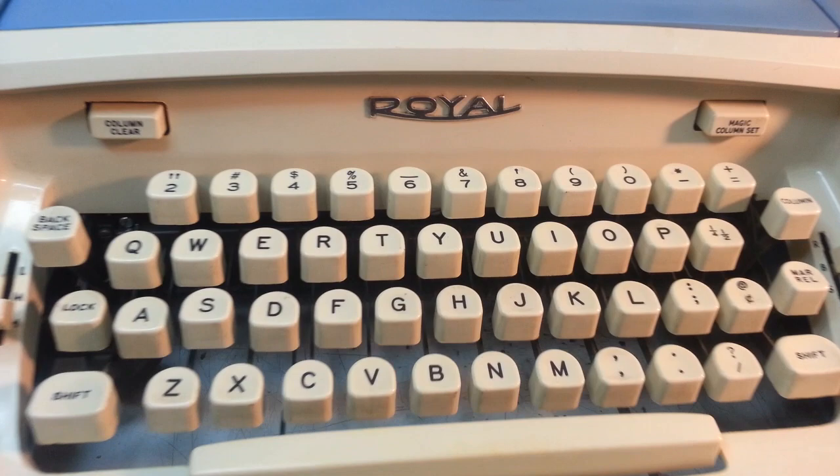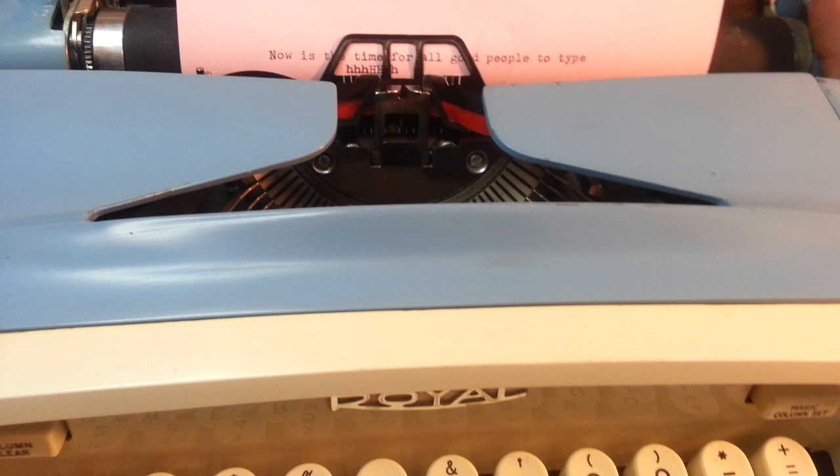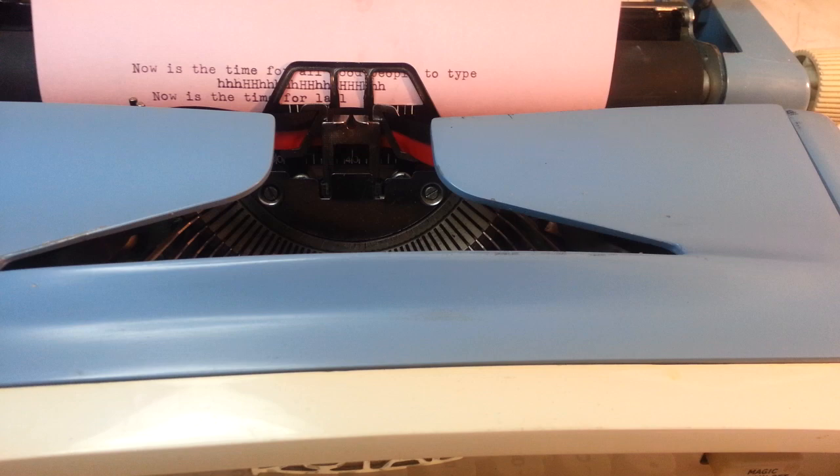Dwayne here, PhoenixTypewriter.com. Got a Royal — I think this is a Safari or a Custom 3 or something. It's missing the back panel here, so I don't know exactly what model it is. But I did get this up and running for a young girl who thought this was going to be her dream typewriter, and it's going to be — I'm going to make it a dream typewriter.